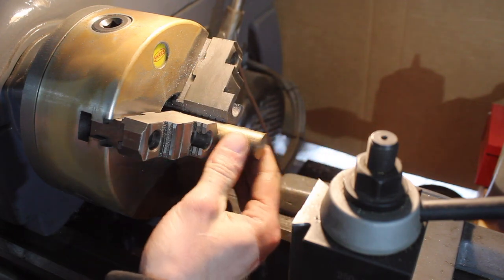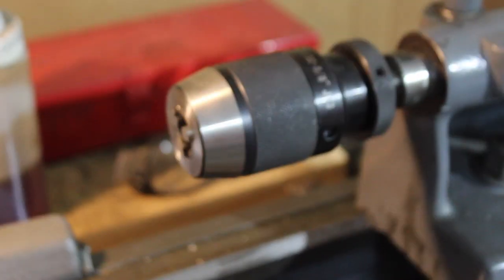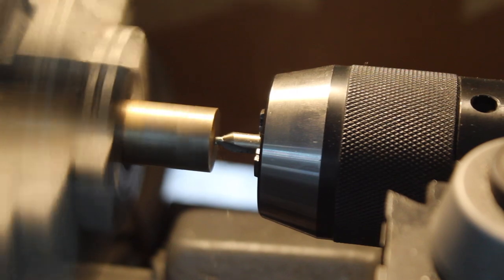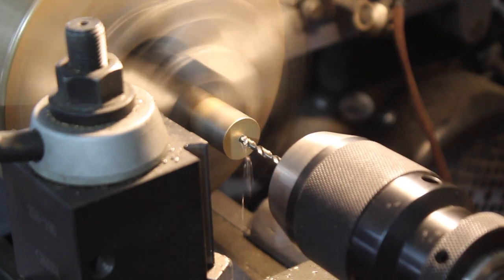I used this little piece of bronze to start and I chucked that up in my lathe. The first thing I wanted to do was get a nice center hole, so I'll use a center drill in my chuck and just drill a little tiny hole to start, and then I can send in an actual drill bit and begin boring this cannon out.